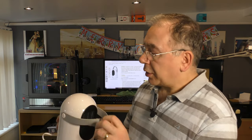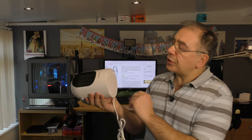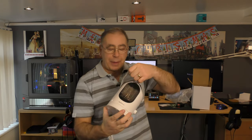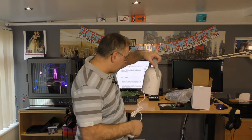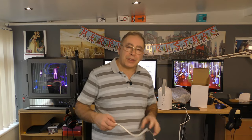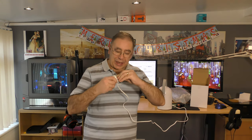It looks quite nice, not a bad little design. First impressions — yeah, not bad. Doesn't look too cheap. It looks like it's got quite a long lead on it actually, we'll have a quick measure. So it's about one and a half metres of cable, which is quite nice. I'd better take this off — we'll give it a little test then, shall we.